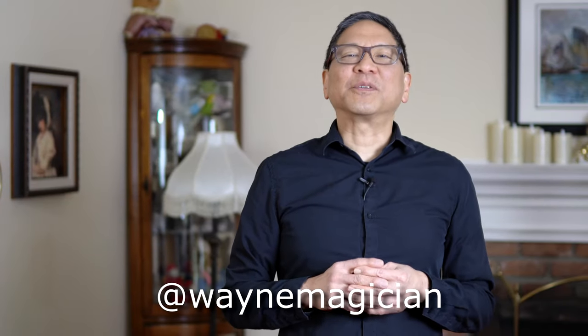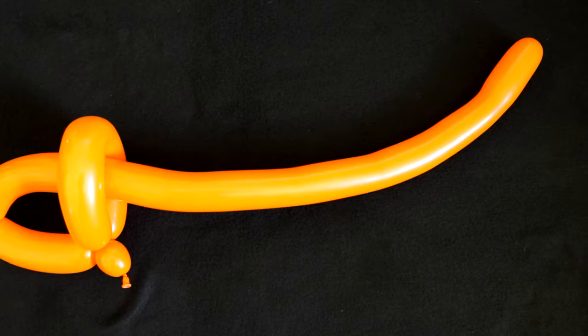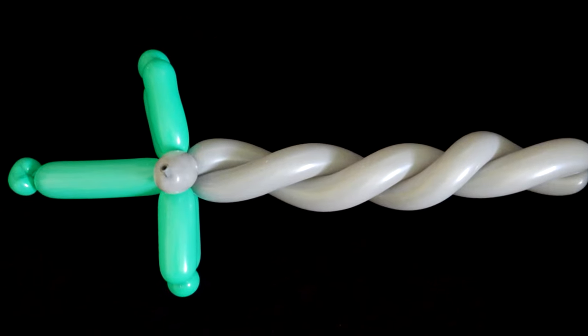Hello everyone! In this video I'm going to teach you all about how to make balloon swords from a beginner's perspective. We're going to walk you through the process of creating your very first sword balloon. We're going to teach you two easy variations, then a slightly more advanced version, and finally a larger two-balloon sword. So got your balloons in hand, let's get started.